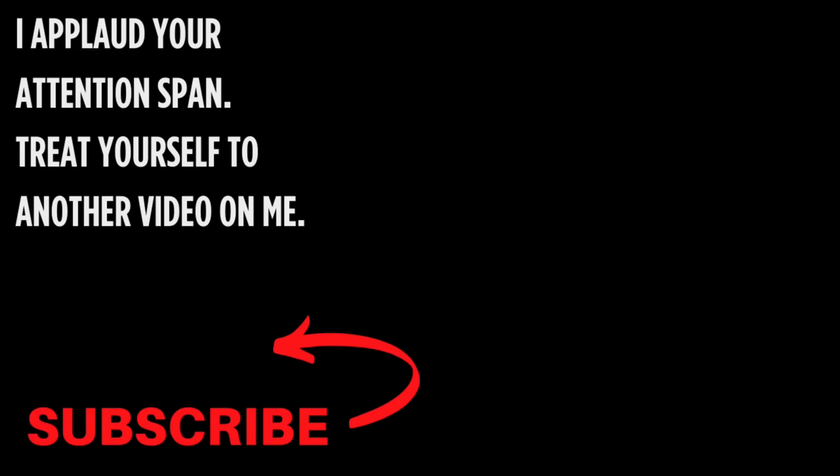Anyway, thanks so much for watching. Please subscribe for more videos just like this one.